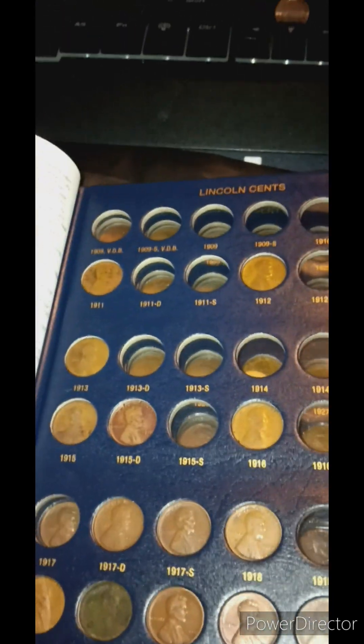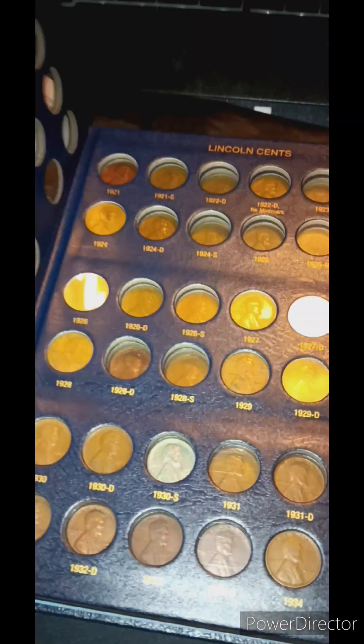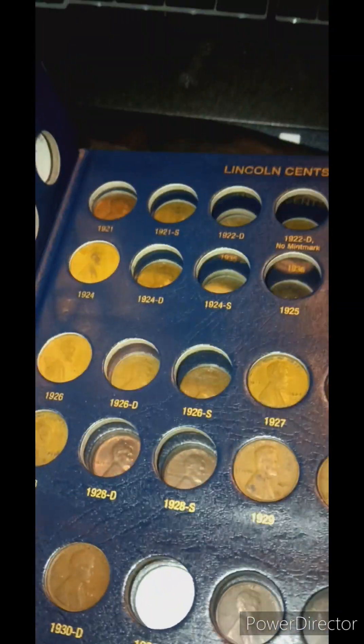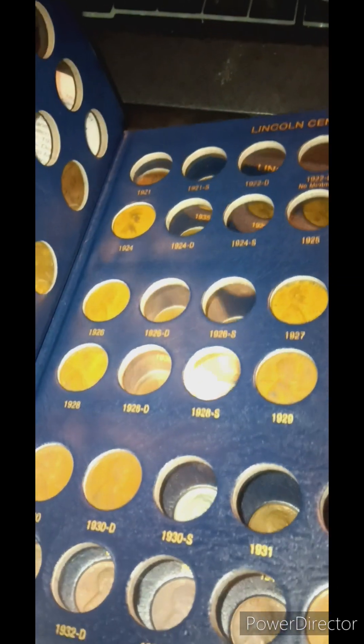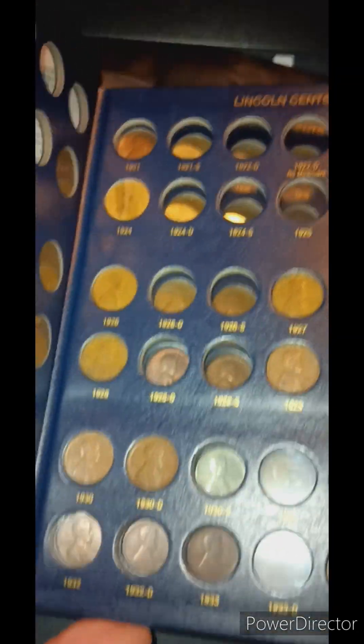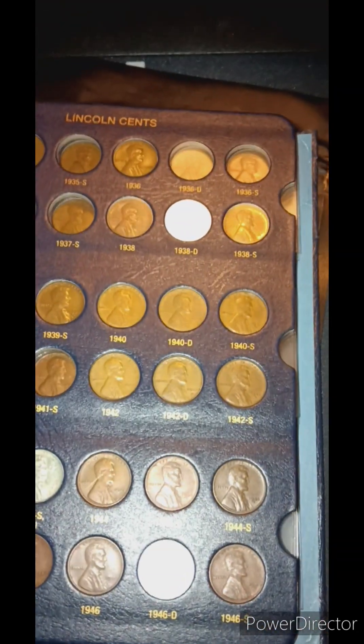I do have some pretty nice looking coins though up here. I'll just show you the back side of this — there's that really nasty looking one, but other than that all the other ones look pretty good. Then we got this second page right here, which I am missing quite a few from in the 1920s too, all the way up to the 1930s. Let me just get a little bit better view on that. Then we can look at the back side of them real quick.